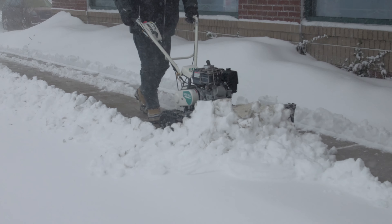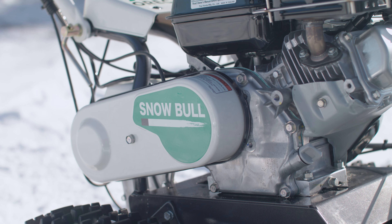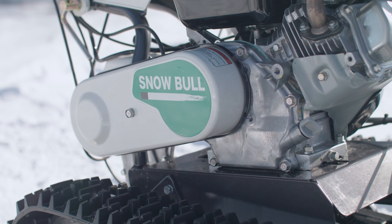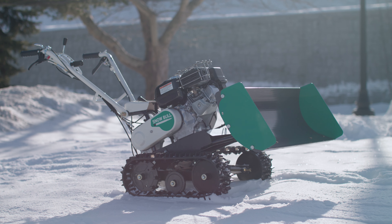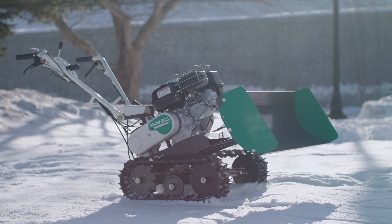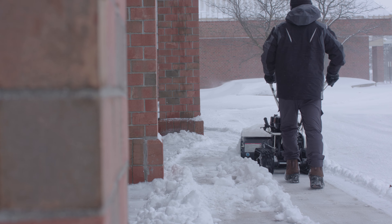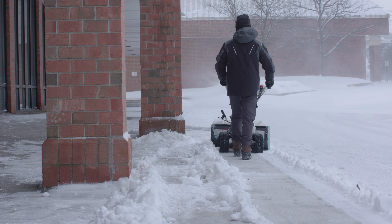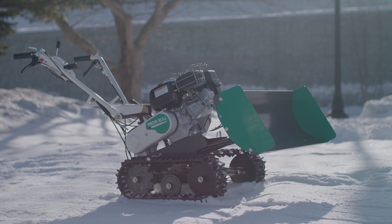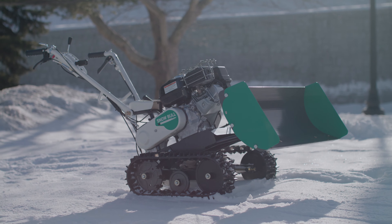If you're a snow removal professional, you know all too well there are many commercial and residential areas where you should not and simply cannot throw the snow. The solution is the Snow Bowl by Auric. This walk-behind snow plow is a simple and safe snow removal solution, powered by a 4.8 horsepower Honda commercial GX160 engine.